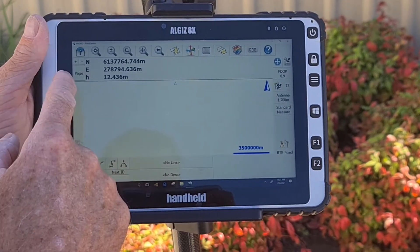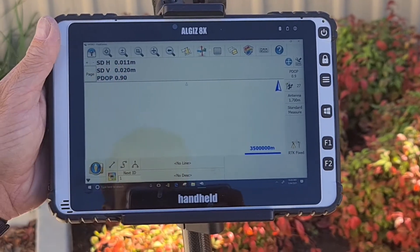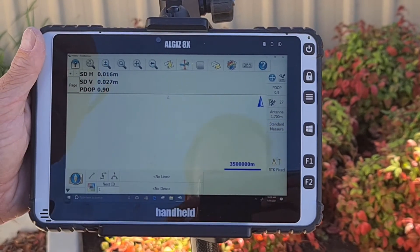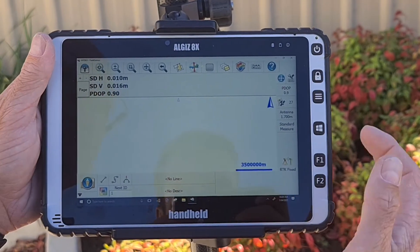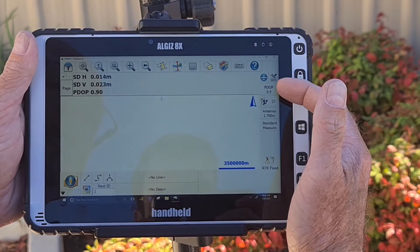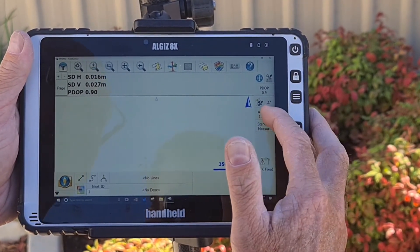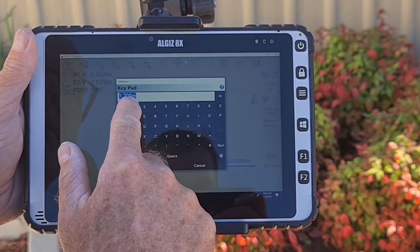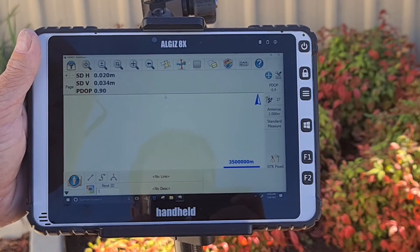By clicking the drop-down menu in the top left-hand side of the screen, you can see the tolerances you are getting from your base. If you are amongst trees and buildings like we are, you will receive reduced reception and should see a similar tolerance to ours. But if you are in an open space, your tolerances will be much tighter. On the right you can see how many satellites you are currently connected to, your PDOP, and your antenna height. The antenna height needs to be changed to 2m as that is the height of the GPS pole we are using. This is done by clicking on the antenna height, entering the correct height, and clicking OK.